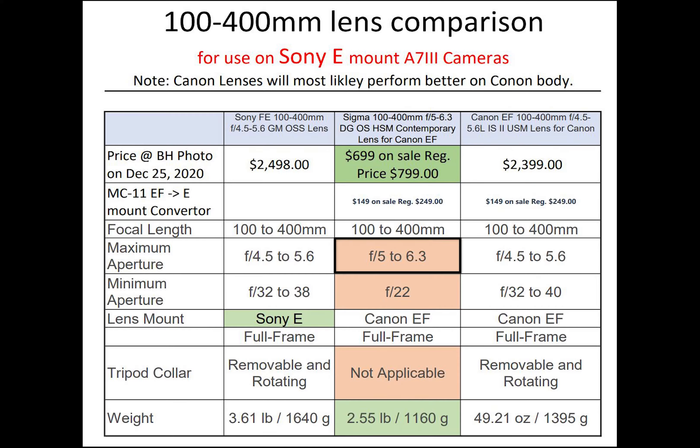Aperture-wise, Sigma also has a disadvantage as it is slower than both the Sony and Canon lenses. That means Sigma will perform less well in darker light and require a higher ISO speed to compensate. Both Sony and Canon lenses come with a tripod collar, and balancing the camera and lens is much more balanced using the lens collar compared to using the tripod mount on the camera body. I'll consider this a disadvantage for Sigma. The Sigma lens is significantly lighter, however.